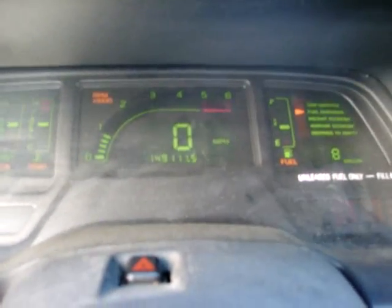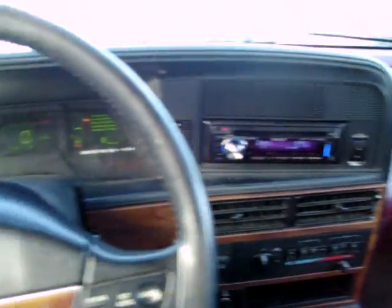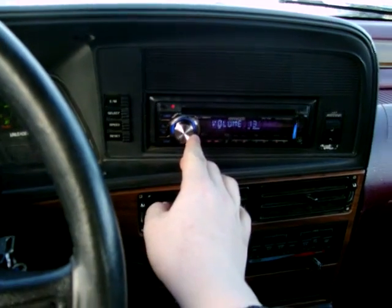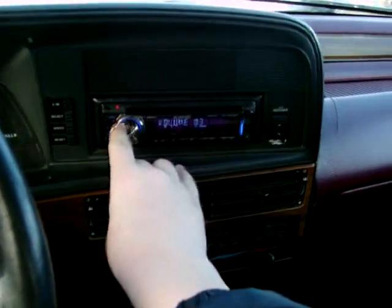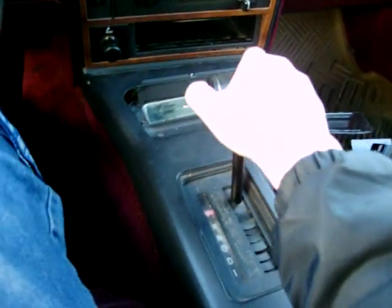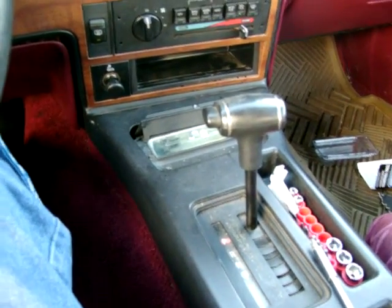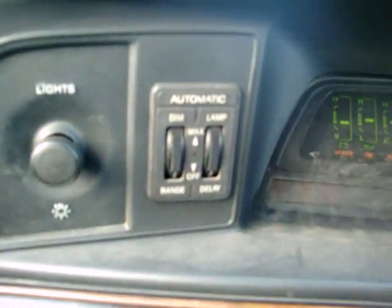Well, this is my 1990 Mercury Cougar. She's my project right now. Put a CD deck in it already. Has power antenna. Automatic AOD. As you probably heard, it has auto-locking doors. Power windows, locks, and mirrors.